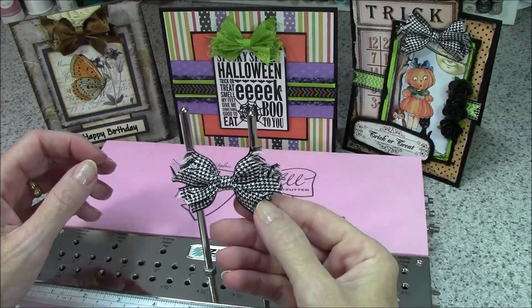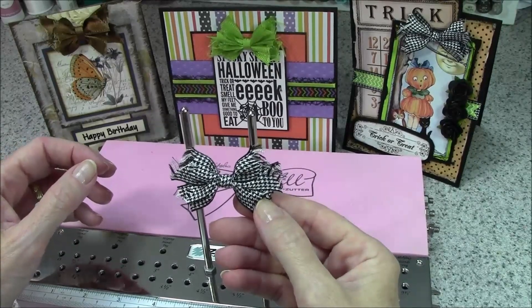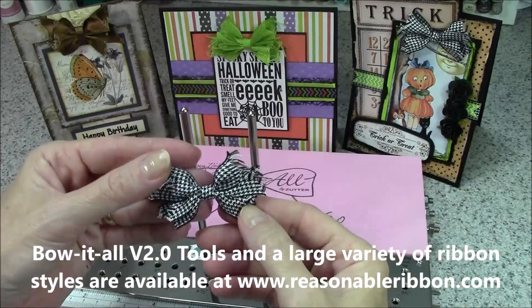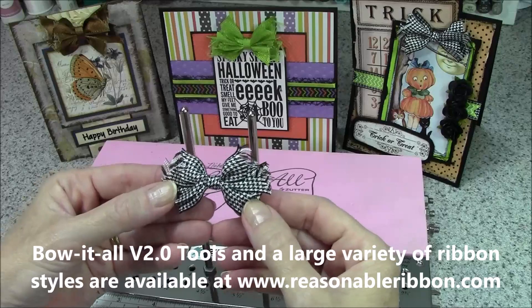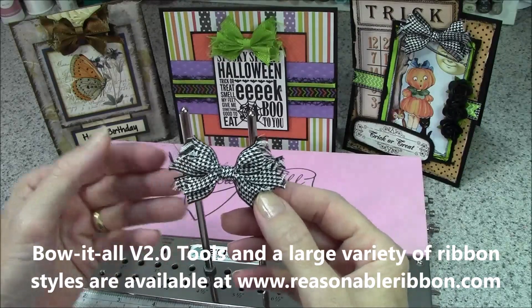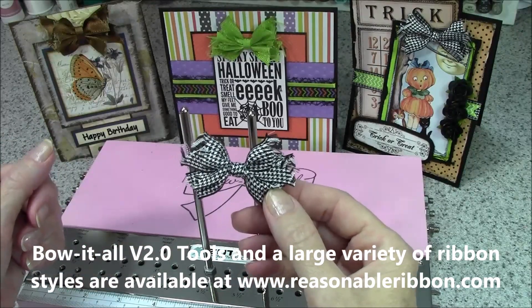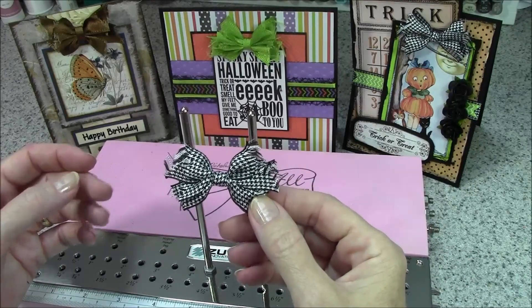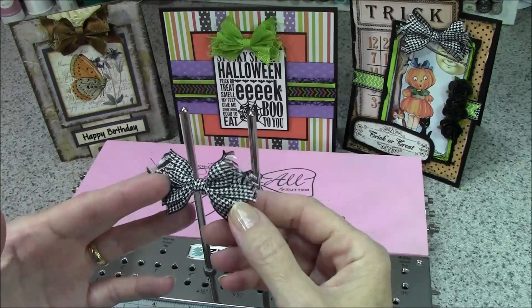Hi everyone, I'm Bonnie from Really Reasonable Ribbon and Make Time to Craft. Today I'm back with my Bow It All version 2.0 and I'm going to teach you how to make a quick and easy shabby bow. These bows are great for autumn and Halloween themed projects as well as being fabulous for vintage and shabby chic style projects.